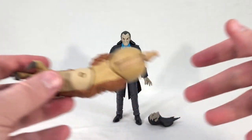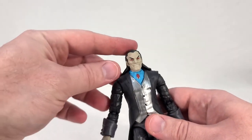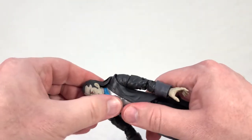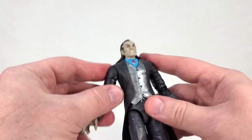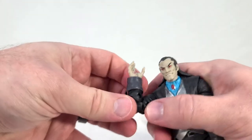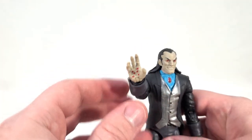As for Morlun himself, his head is on a ball joint though the articulation is very limited by his hair. There's even a little hinge that can make him look down a little bit, but not really up because of his hair. He has universal shoulders, a bicep swivel, double-bend elbows which work quite well, and universal wrists.